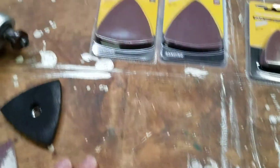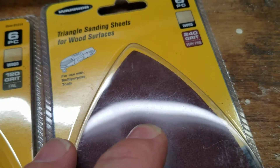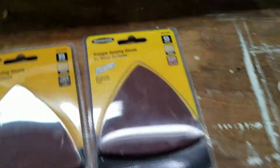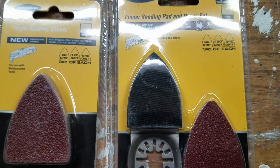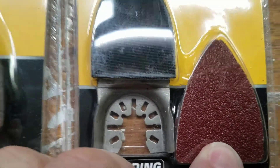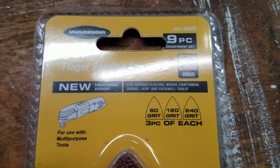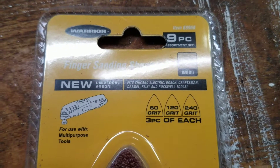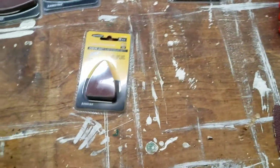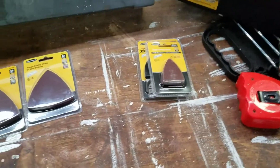I got two additional grits of sandpaper — there's 120 and there's 240. For the spaces where the big triangle is too big, I got the fingernail sander attachment. This has 80, 120, and 240 grit sandpaper, one of each. And I got a replacement pack of 80, 120, and 240 with three pieces of each. Not the most efficient cost-wise, but it's Harbor Freight — it's better than other places cost-wise.